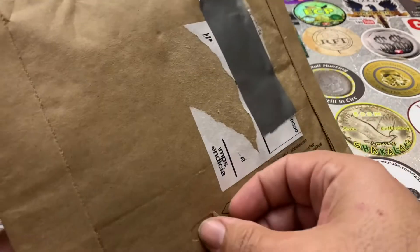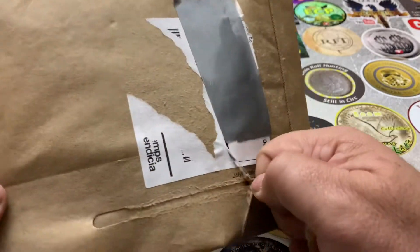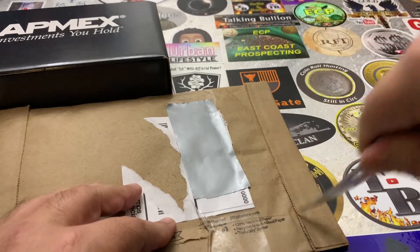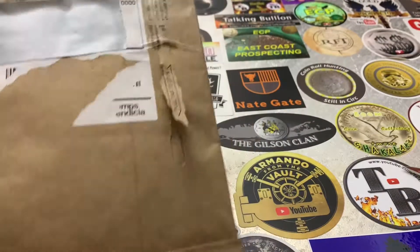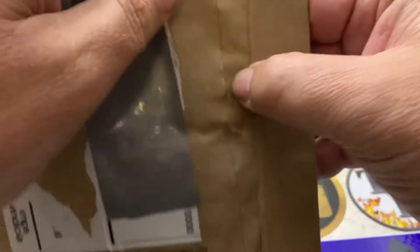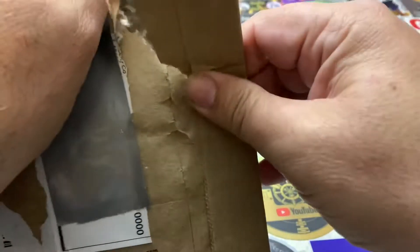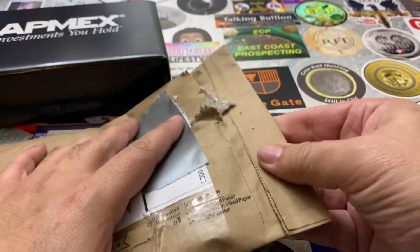I've finally bought some silver coins. Originally when I started stacking silver back in 2013, I had set a goal of 1,500 ounces, and I reached that goal about a year ago.